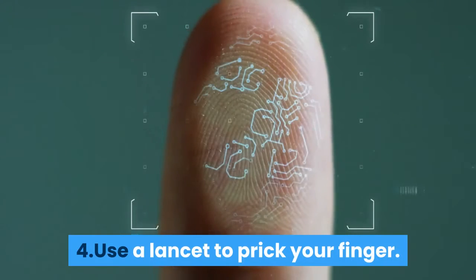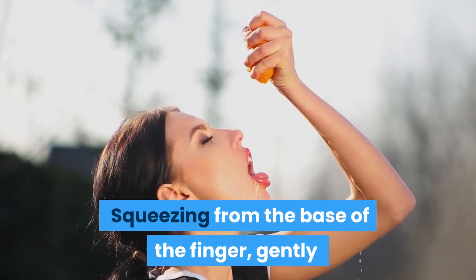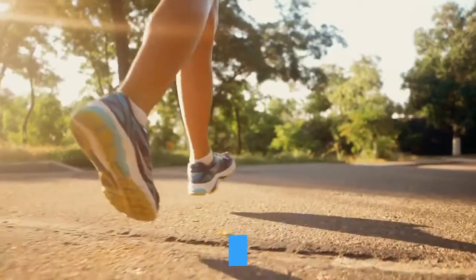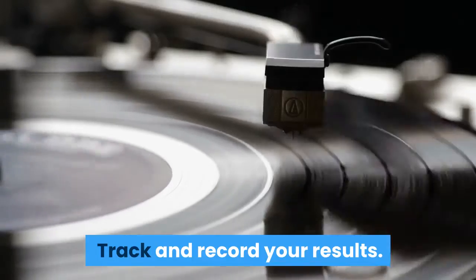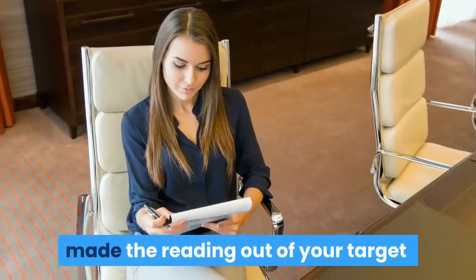Step 4: Use a lancet to prick your finger. Squeezing gently from the base of the finger, place a small amount of blood onto the test strip, then place the strip in the meter. Step 5: After a few seconds, the reading will appear. Track and record your results.